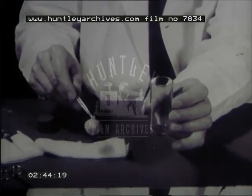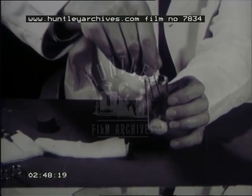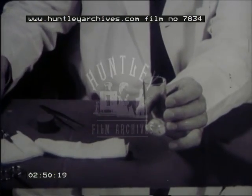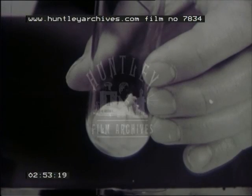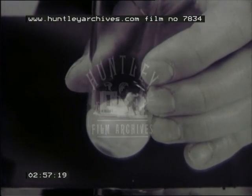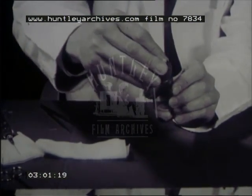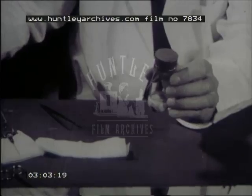The donor eye is now placed in a glass ampoule and immersed in a medium containing glycerol to protect the epithelium against damage occurring at low temperature. The ampoule is closed by a rubber stopper to prevent bacterial contamination.